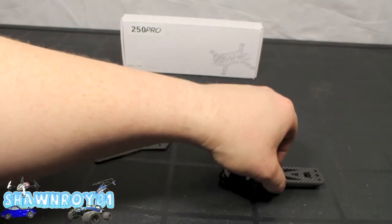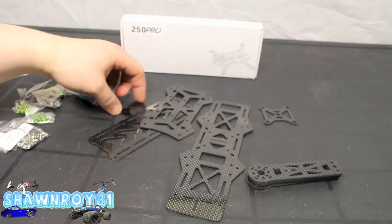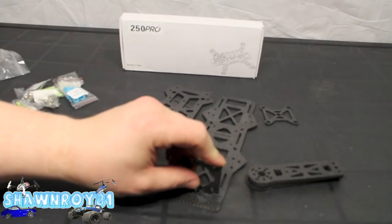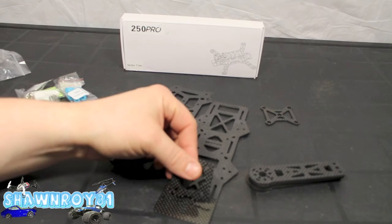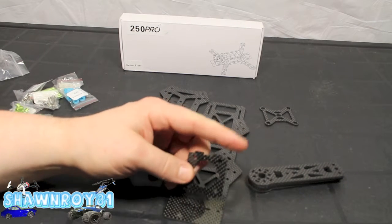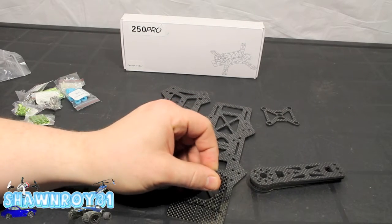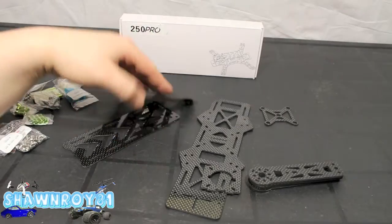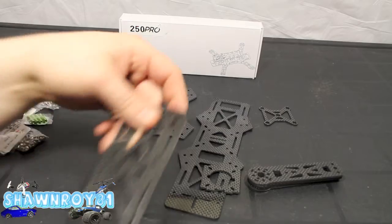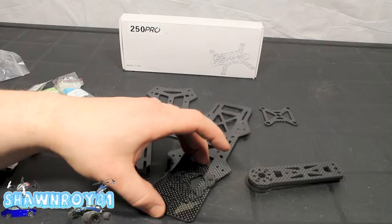Avoid getting carbon fiber dust in your lungs. There's everything — it's a little bit of a tight fit, so I'll push it in off-camera to make sure we can get it in there. So there's the bottom piece, and there we have the upper plate — everything looks good. A couple bits of paper towel on there from the cleaning.